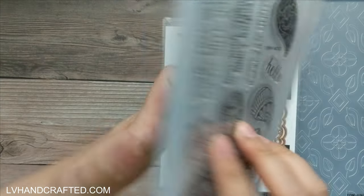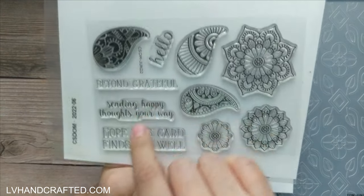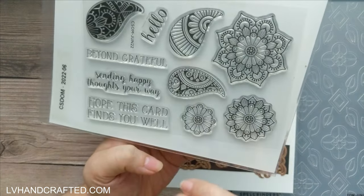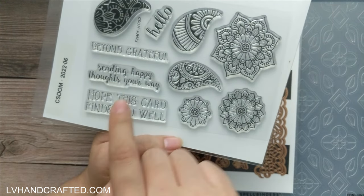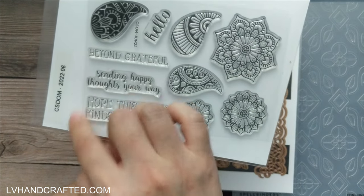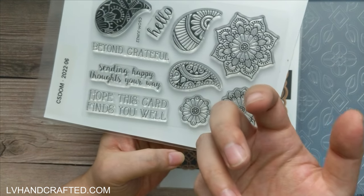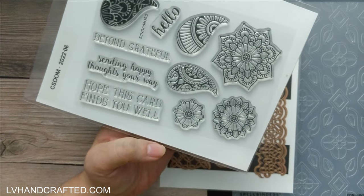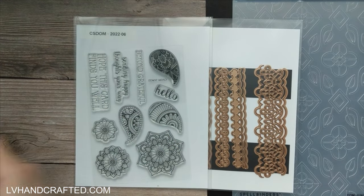Then it looks like we have two sentiment dies. The sentiments are: Hello, which has a die; Beyond Grateful; Sending Happy Thoughts Your Way; and Hope This Card Finds You Well — really nice sentiments. The die looks like it'll cut out 'Sending Happy Thoughts Your Way.' I don't think we have dies to cut out 'Beyond Grateful' and 'Hope This Card Finds You Well' since they're block letters, so easy enough to do with square cuts, a rectangle die, or banner dies.